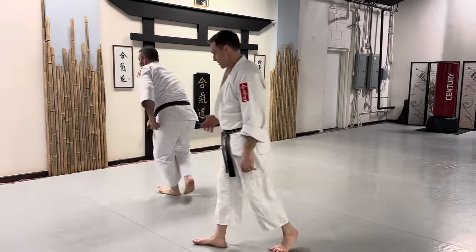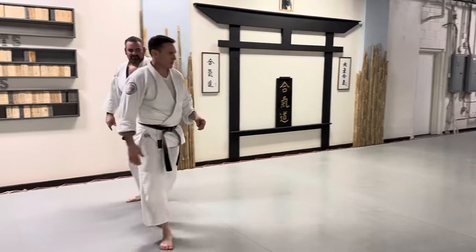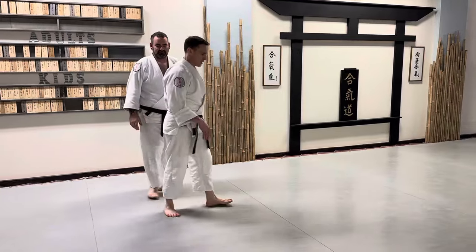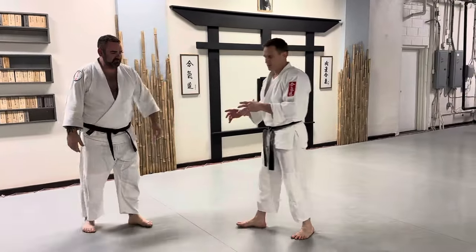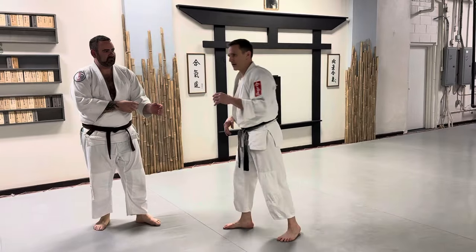Hi everybody, Dave here with my friend Augie. So we're working on jab punch. Doing Aikido, Aki Jitsu, we're working on different types of attack. This would be more of a street type attack.